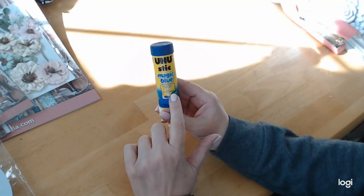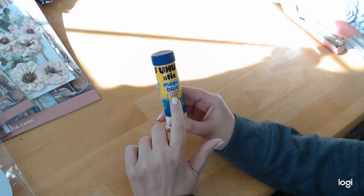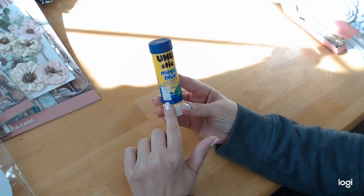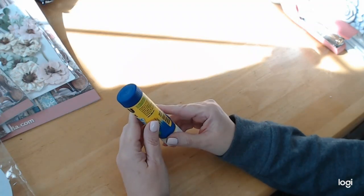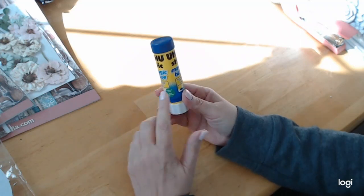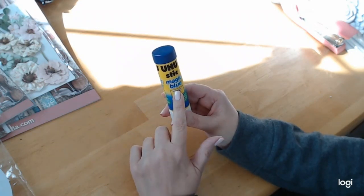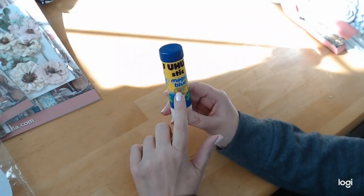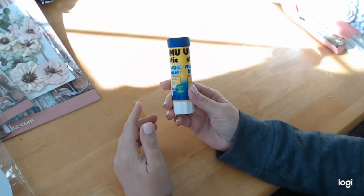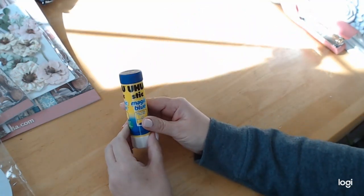I also wanted to show you that May has these Yoohoo sticks in — they're glue sticks and they work fabulous. A lot of people talk about these on the internet and they're not easy to find. May has these in the shop at craftingonabudgetstore.com. Get these to glue your stuff down — I think it's a lot easier to use a glue stick than a tape runner, which is so big.